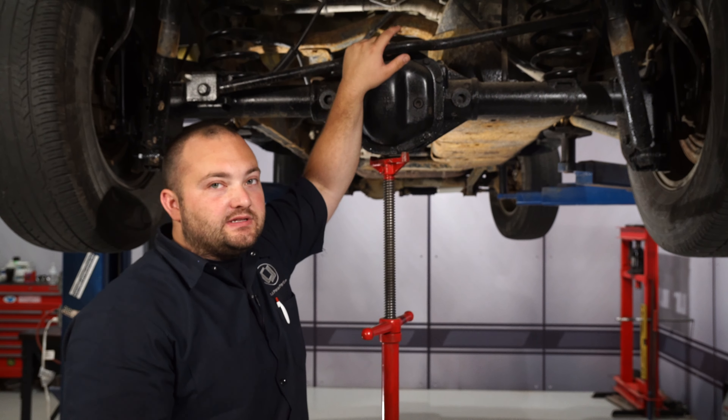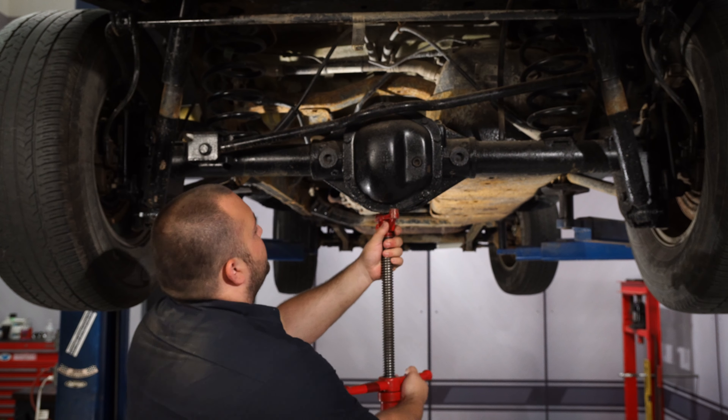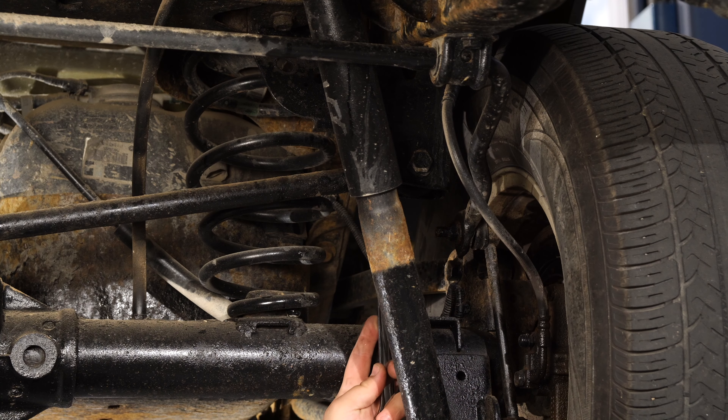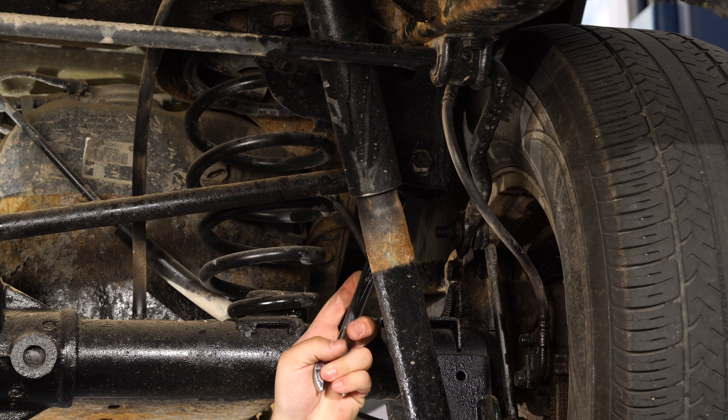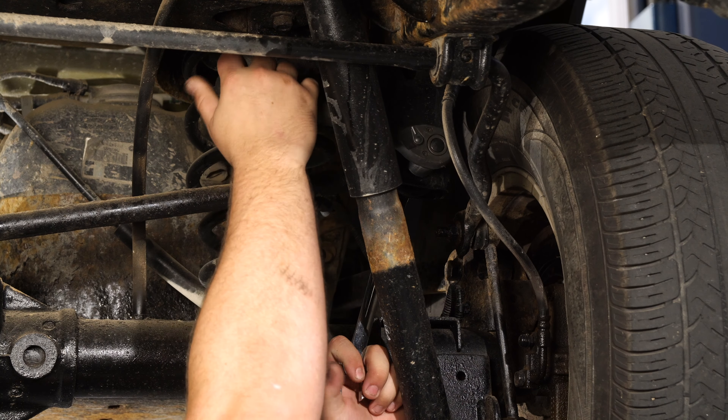Tools you'll need for this installation: a lift and a floor jack or a jack and jack stands, a 21 millimeter socket, an extension, a half-inch ratchet, a 21 millimeter wrench, a 14 millimeter socket, a 3/8 ratchet, and a 15 millimeter wrench.